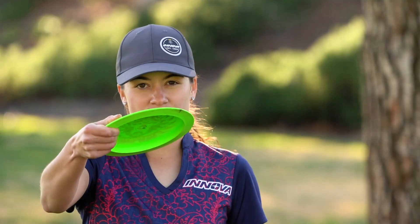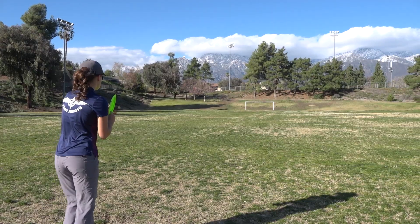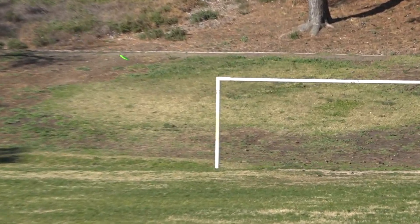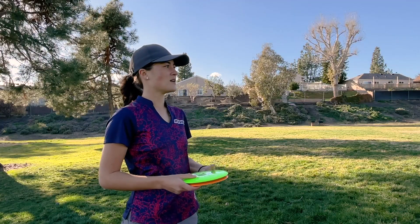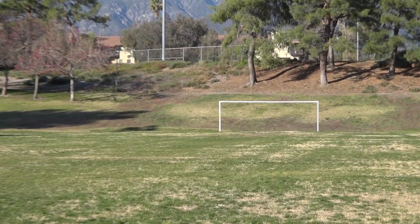The plastic feels great. The iBlend plastic is absolutely amazing — I'm digging it, that's why I picked it. It's going to be for those huge distance drives as well as my go-to distance forehand driver. It has that stability on the end. I'm constantly working on my forehand — you guys see that on Instagram and everything. So I think as I start to develop more of a distance power forehand, it's going to come into play a lot on tour.